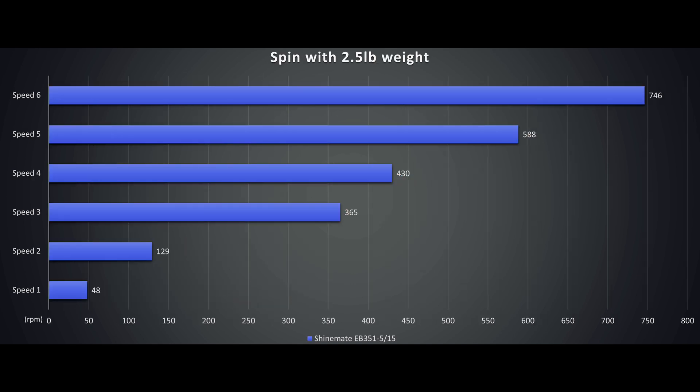Here is the RPM under load at 2.5 pounds. Note, these are RPM and not OPM — oscillations per minute. Tests were done multiple times on a flat panel with a very specific pad and methodology, as any change in pad, polish, weight, panel curvature, etc. will alter the data. For example, some compounds are grabbier than others.